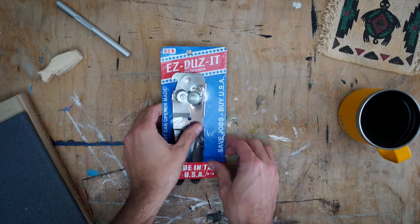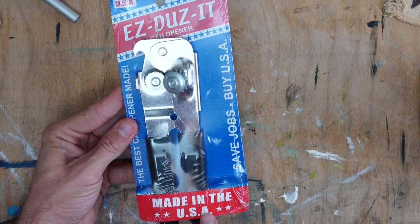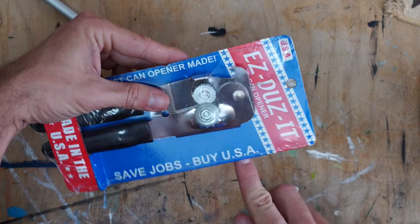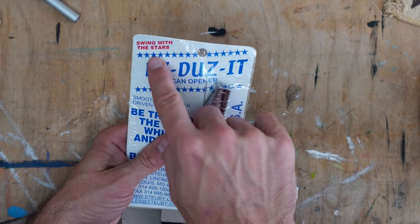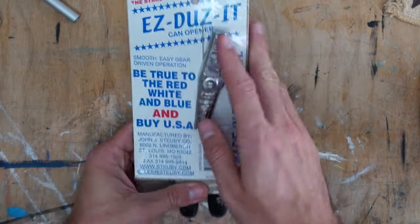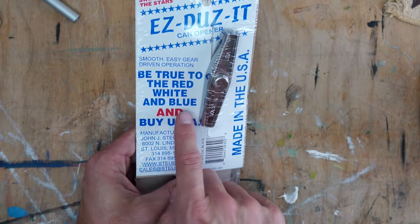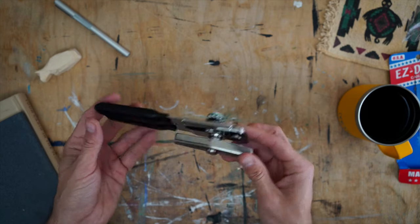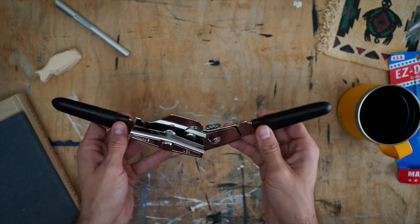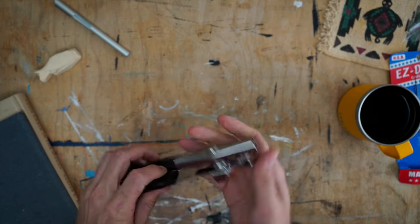If you see the packaging for this thing, they want you to know it's made in USA. That is pretty much their entire marketing — the red, white, and blue last true can opener. It's made in USA and comes from a time where made in USA meant something, and they're assuring us that it still does. At the time I questioned whether this was just all marketing hype. But I can tell you after four or five months of having it, it has fully reached its hype — it is a really good quality can opener.